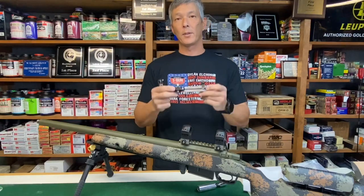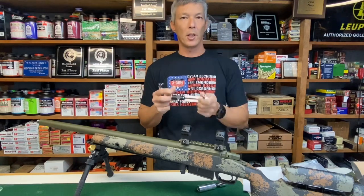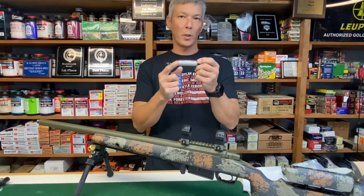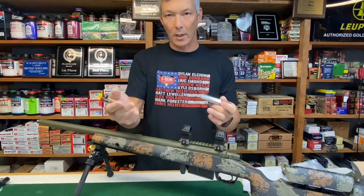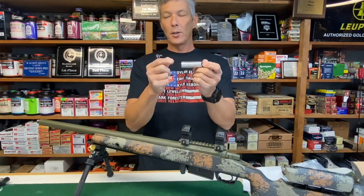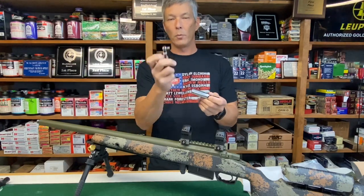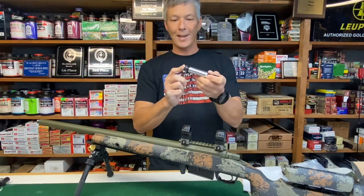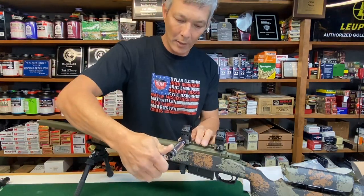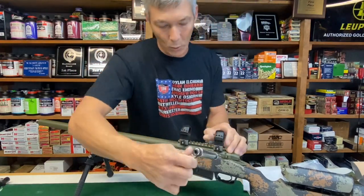There will be times you have torque ranges outside the 10 to 70 inch-pounds achievable with the Borka torque driver. This Precision Torque Limiter is set to 100 inch-pounds, which I use for Night Force mounts and optics — the cross bolt on those is 100 inch-pounds. Even though it's outside the standard range, it comes in the combo kit. I place the wrench on the back side, use my half-inch drive, and torque to 100 inch-pounds — there it is, 100.